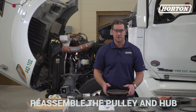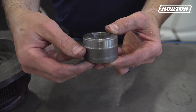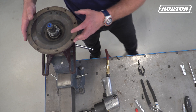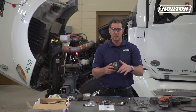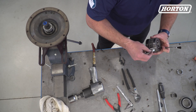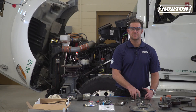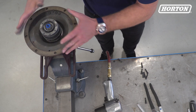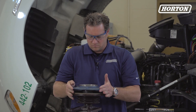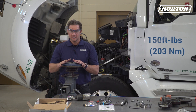Now let's reassemble the pulley and hub. Slide the pulley onto the journal bracket. This lip on the journal spacer must face toward the front of the fan drive, like this. Clean the splined hub and lubricate the splines with the anti-seize and brush found in the kit. Slide the splined hub onto the journal bracket. Now slide the piston friction disc onto the splined hub. Replace and tighten the lock nut to 150 foot-pounds — not inch-pounds — that's equal to 203 newton meters.